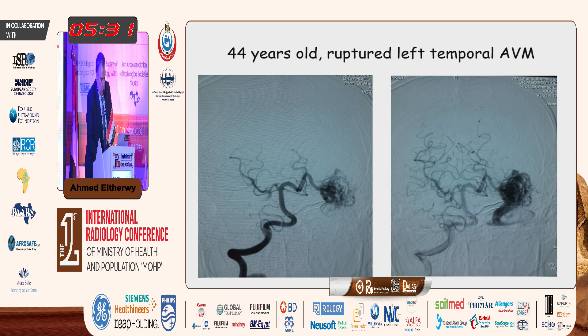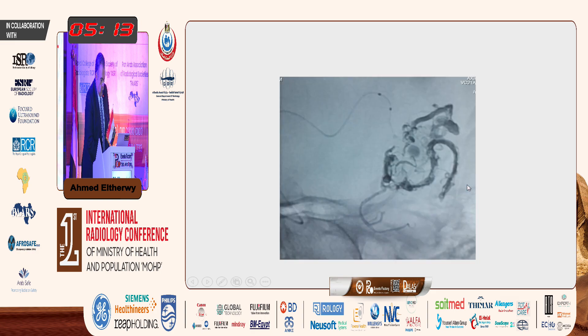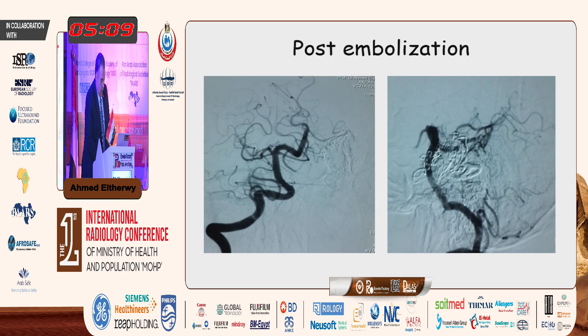This is a 44-year-old with a ruptured left temporal AVM supplied by temporal branches of the PCA. Here we can see the four markers: the distal tip of the Sonic, the tip of the magic, and the detachment marker for the Sonic. Here we can see glue injected, and then you can go forward with injecting onyx until obtaining a complete cure for this AVM.